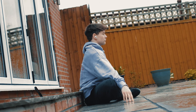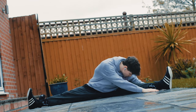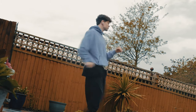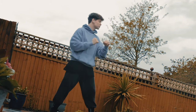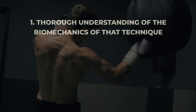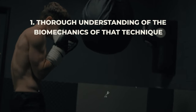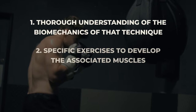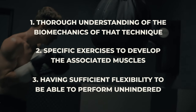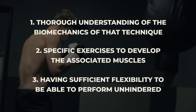Flexibility is a very important factor in dynamic activities like martial arts training and you should certainly work to develop it continuously. But we need a balanced approach without going too heavily into one area at the detriment of others. This requires a three-pronged approach: number one is a thorough understanding of the biomechanics of that particular technique; number two is exercises that develop the associated muscles; and number three is having sufficient flexibility to perform it with fluidity and finesse.